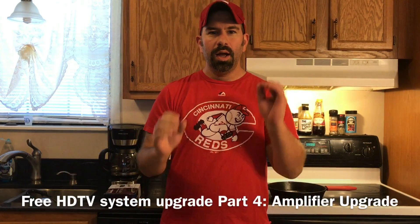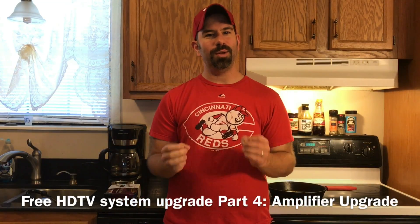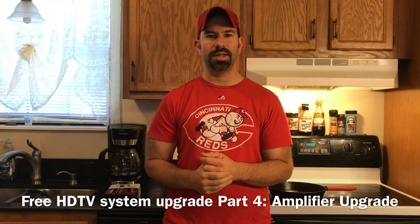Hey guys, it's Robert from RedNet Brewing, here with part three update to my HD antenna system.